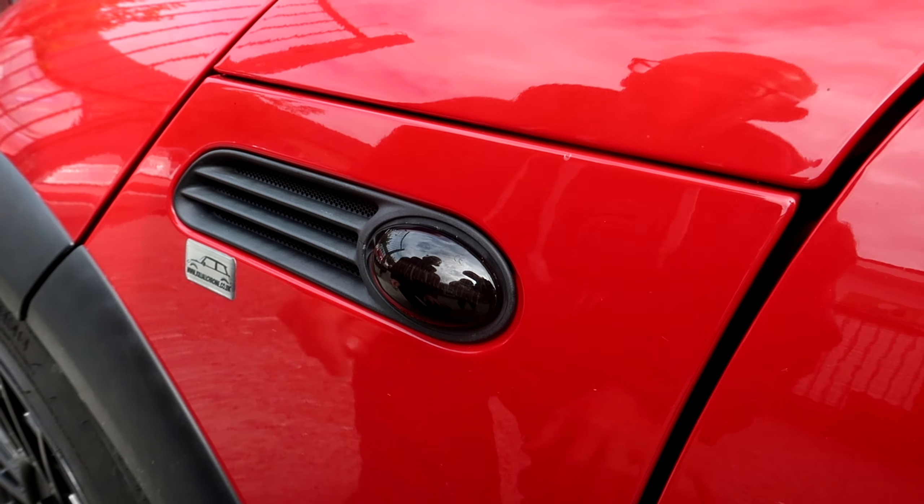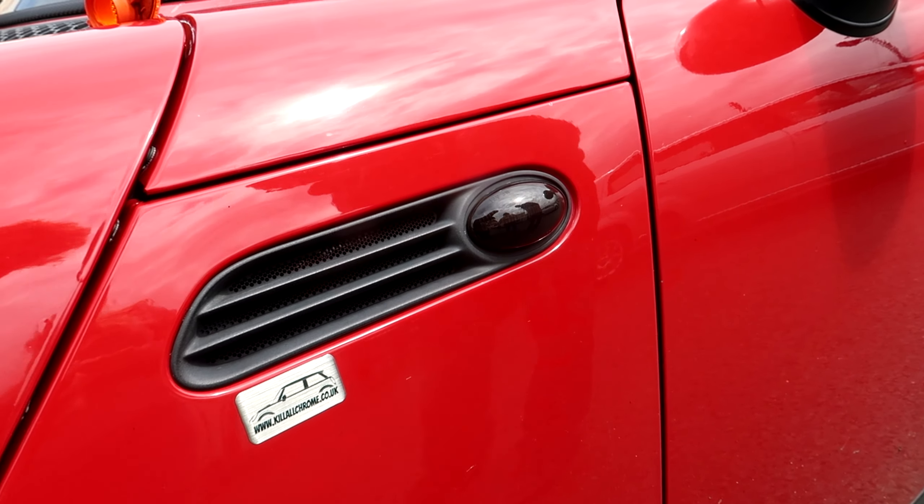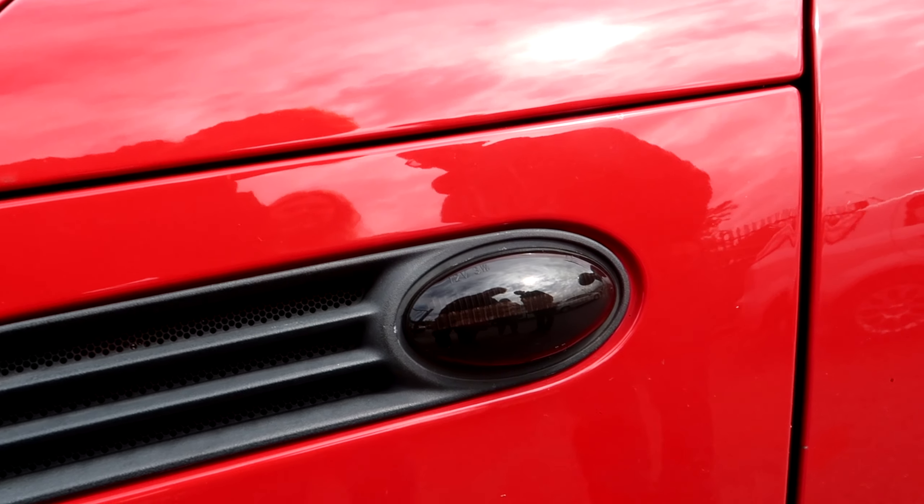We'll just go and turn the indicators on now so you can see them. There you go — simple installation, two-minute job.